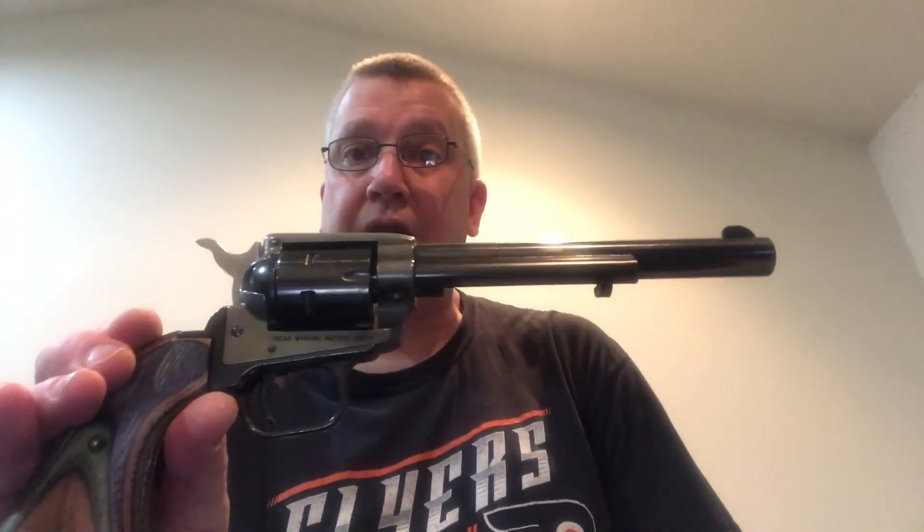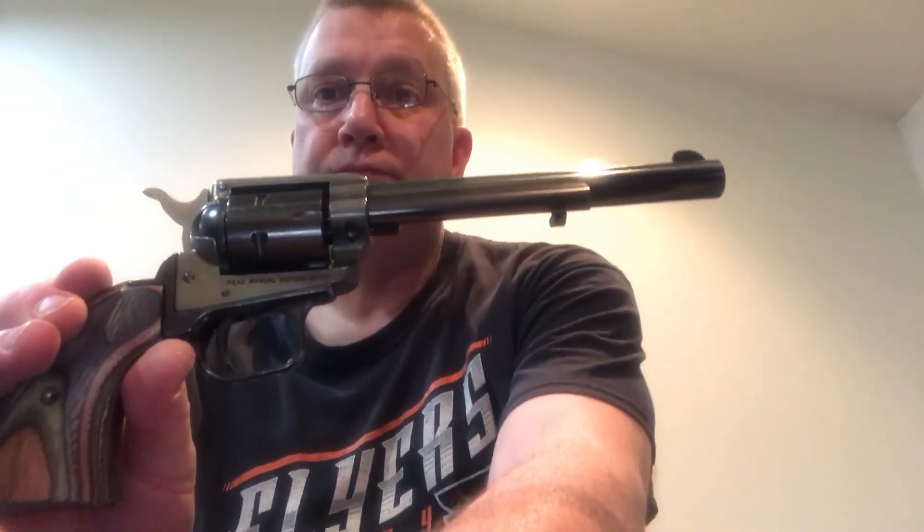Until next time — God bless the USA, God bless the Constitution, and God bless the National Rifle Association of America. If you're not already a member, please join the National Rifle Association of America. Their freedom's safest place. Schubert1776, signing out. God bless the Constitution. God bless you. Bye.